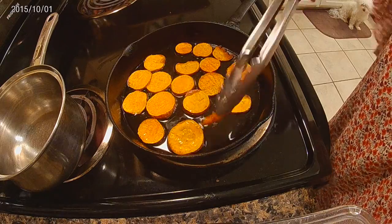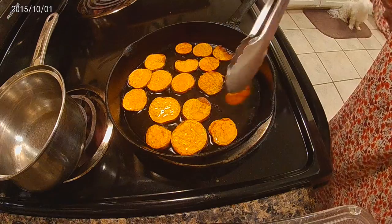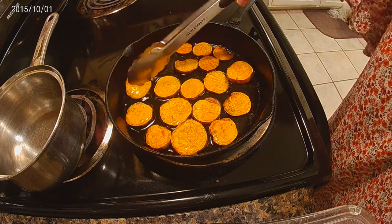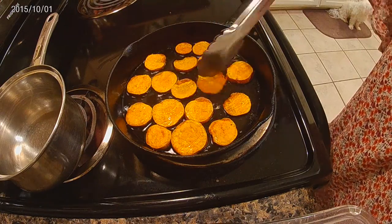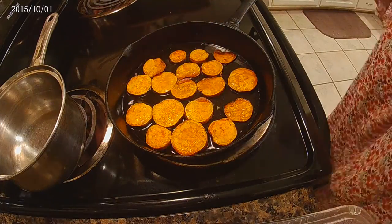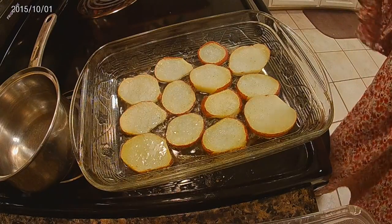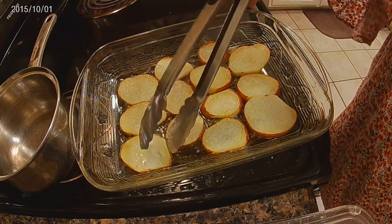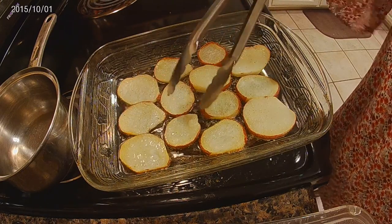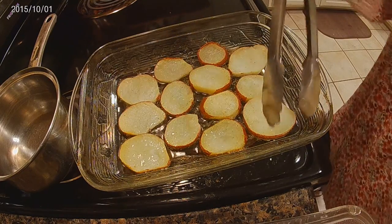Just get them a little golden brown — because they will burn if you don't watch them. Sweet potatoes aren't as durable as regular potatoes; they're going to fall apart, so I'm just going to leave them the way they are and let them go ahead and finish browning.